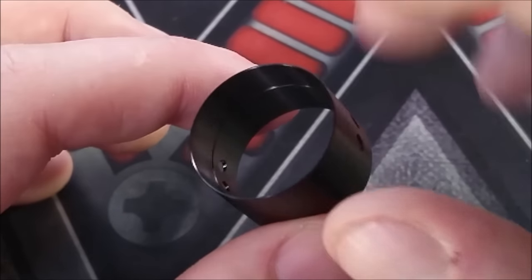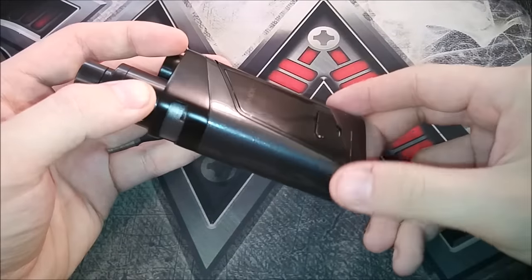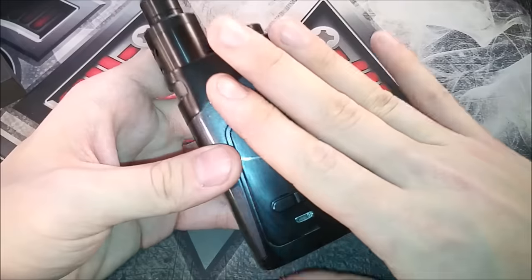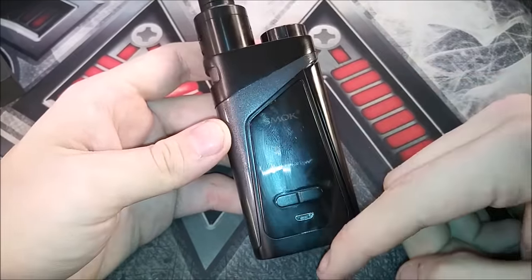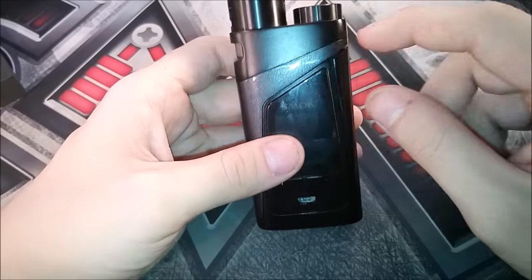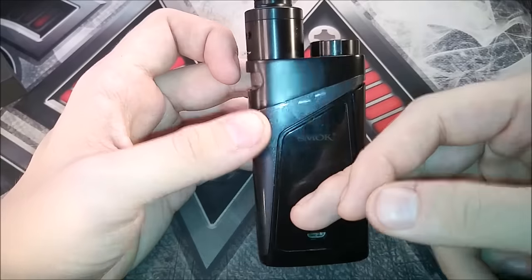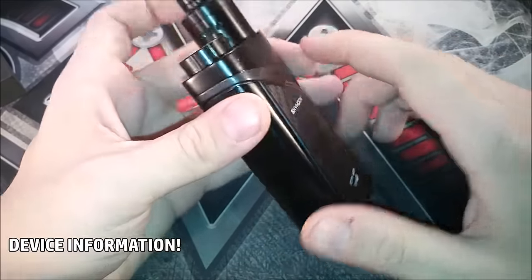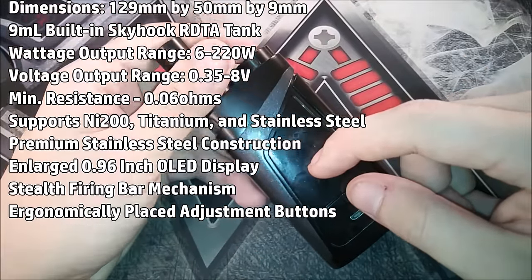Now that we've got all the extras out of the way, let's actually check out the device. Before we go over everything, let me read some specs from the website. It's an all-in-one design, 129mm tall by 50mm wide and 9mm thick, with a 9 mil built-in Skyhook RDTA tank. It has a maximum output of 220 watts down to 6 watts, maximum voltage of 8 volts, and fires down to 0.06 ohms, which is very surprising.